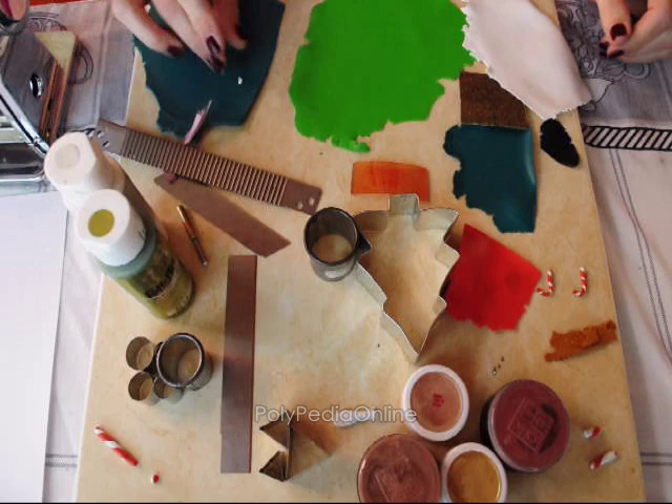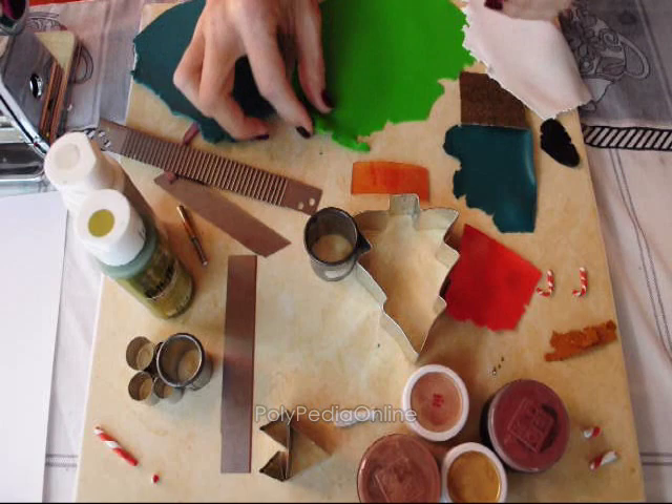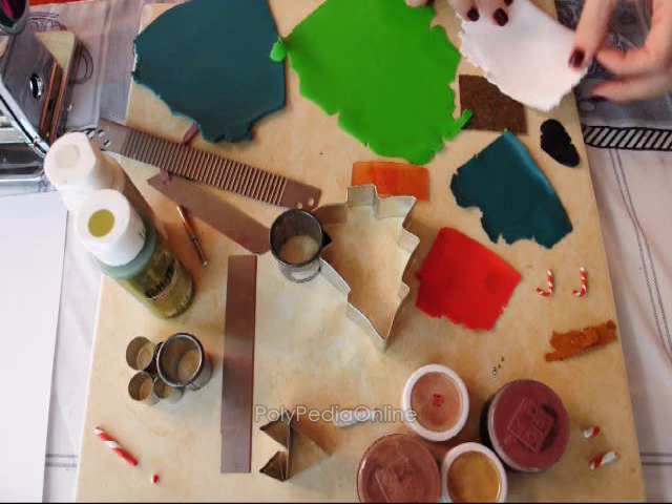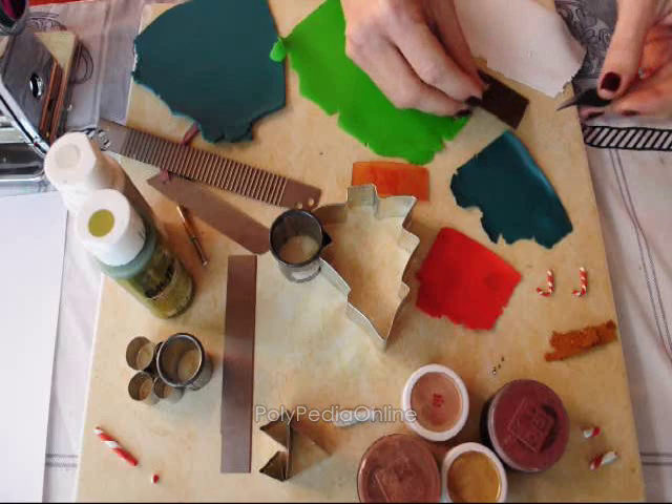These are the tools and materials we will need for the project. Polymer clay in different colors: a background color rolled to a thick setting, a foreground color, green at a thin setting, red clay, green clay for the scarf at a thin setting, white clay for the snowman, a sanding paper for texture, and black clay for the eyes.